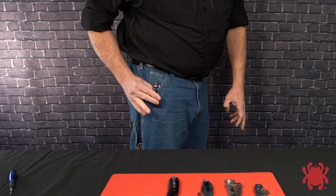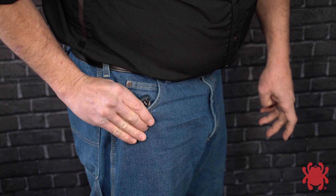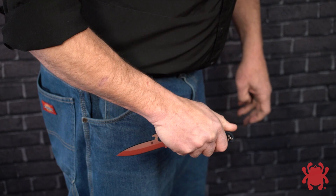As the knife clears the pocket, the Emerson Opener will snag on the pocket edge to pivot the blade into the open position. Practice these movements slowly and carefully and become thoroughly comfortable with them before you increase your speed. You'll find that at least a moderate degree of speed will be necessary to deploy and lock the blade fully.